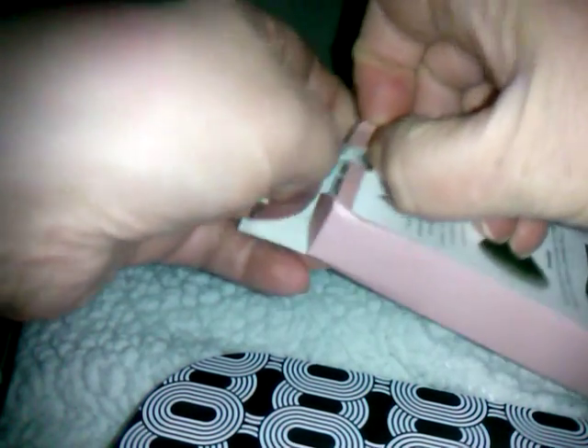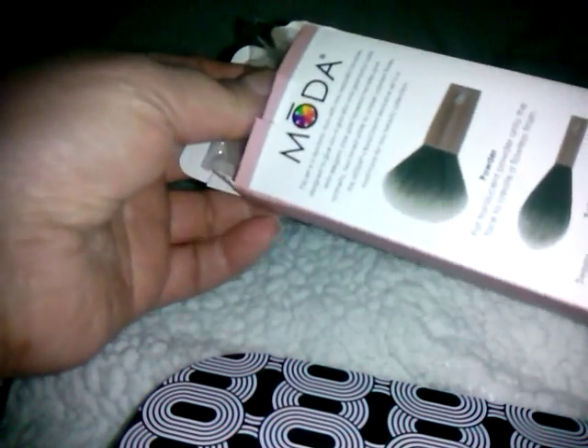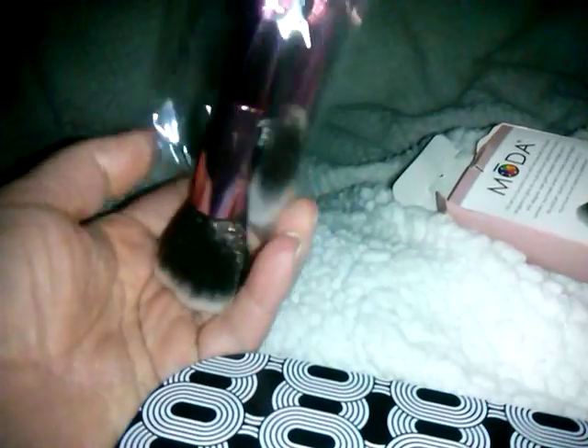There are different variations and stuff like that. The first item I got is the Moda Brushes Powder and Soft Glow Kit — a $29.99 value. I've heard a lot of good things about these brushes. There is a Powder Brush and a Soft Glow Brush. They're really pretty and very soft. This would be great for like a whimsical highlighting brush, and this is like your powder or blush brush. I do like these.